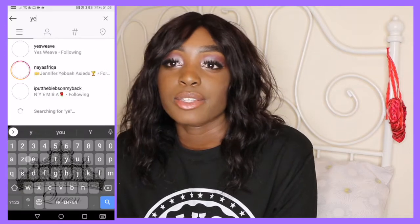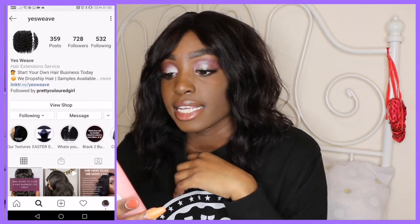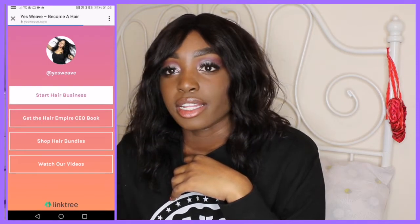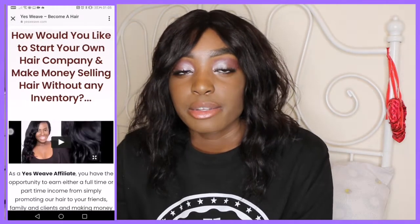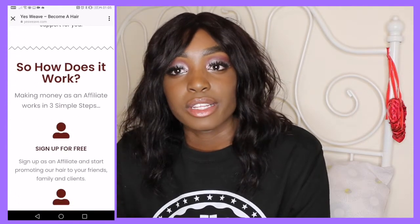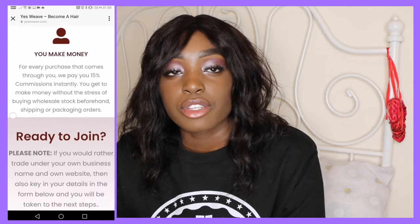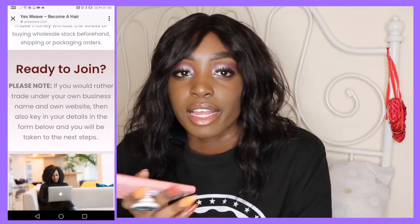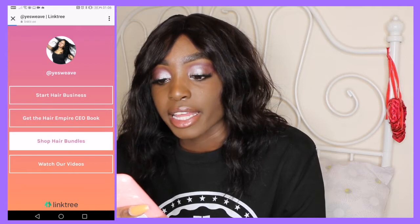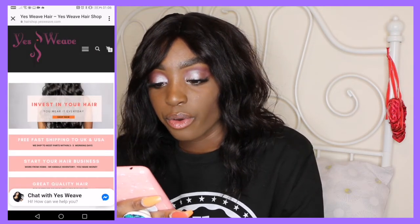Let me tell you a little bit more about Yes Weave and what they do, because they don't just provide bundles and wigs. Reading off their website: Yes Weave is a hair supplier company who doesn't only specialize in selling hair but also offers people the opportunity to start their own businesses. If you have an interest in starting a hair business, they have a program that can help you do that. I'll be putting all the details on the screen and in the description box below. A lot of people have an interest in that, so if you do, be sure to contact them and get further information.